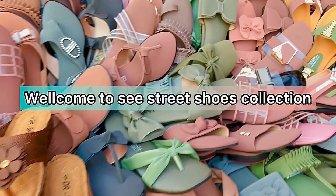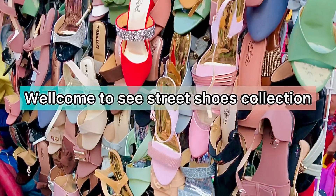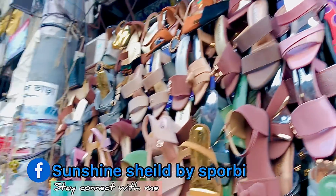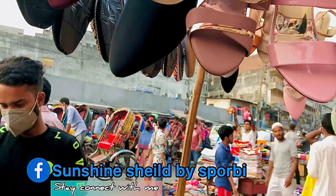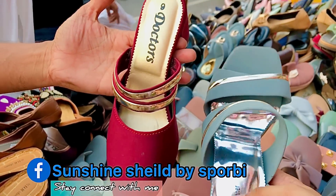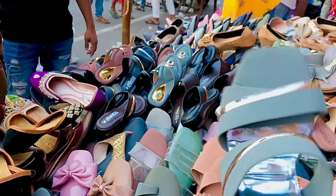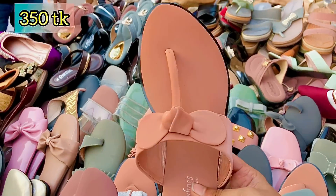Hello, Assalamualaikum, welcome to a brand new video. You can see it is very nice, and you can share it with us. You can click on our Facebook page — the name is Sunshine Shield by Sportby. You can click on our picture, share it with us, and like it.